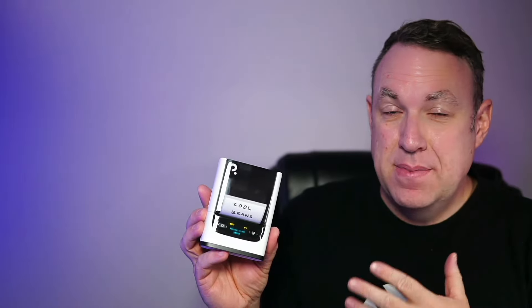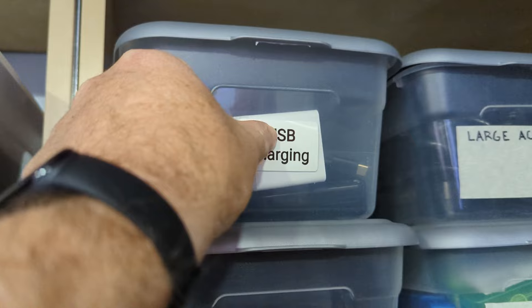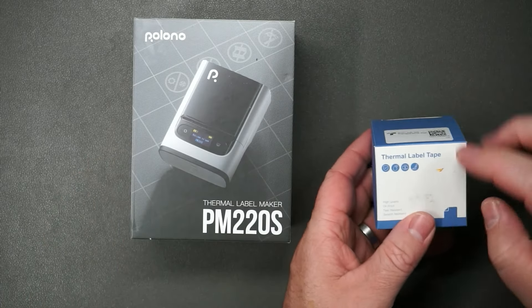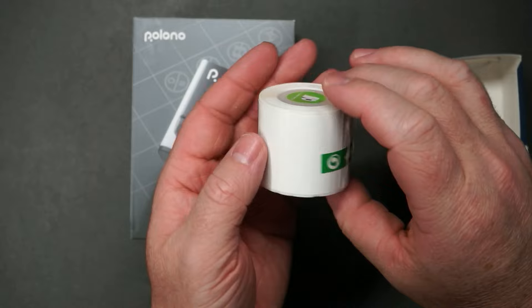This was sent to me so I could try it out and make this video. I try to be organized, so I have a lot of bins and I need to label them all the time — this is absolutely perfect for that. So here's the printer, and here's an extra roll of label tape. I just want to show you about how large this is and what you get.